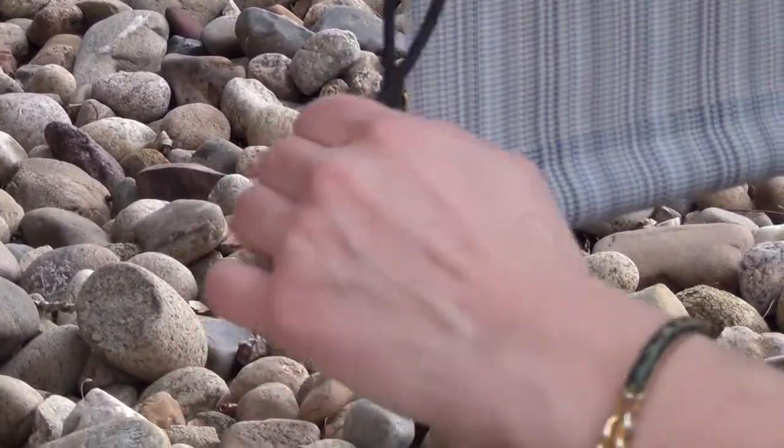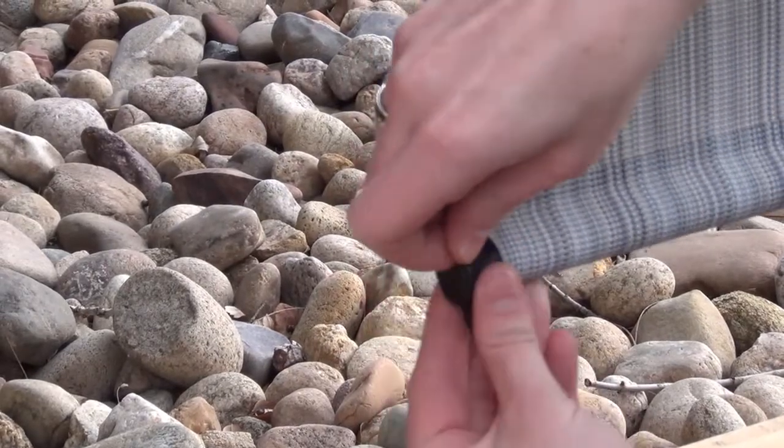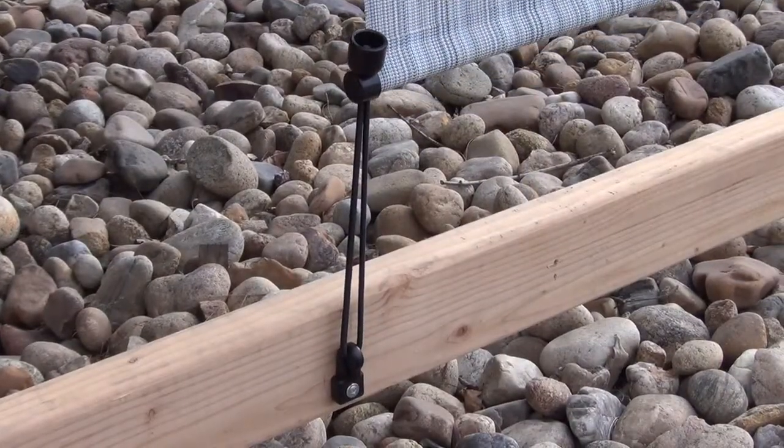Feed the bungee through the bottom tube plug located at each end of the bottom tube. Hook the bungee onto the hook, then raise your shade slightly to achieve tension. Remember, you should always roll your shade up during windy conditions.